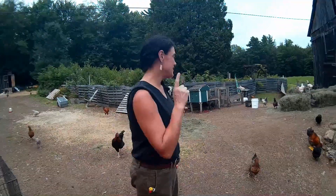Hey guys, it's Annie. Welcome back to the channel. Today's video is on green wet hay.